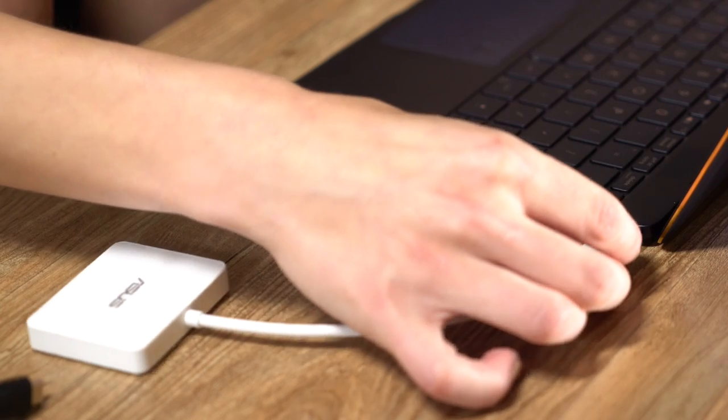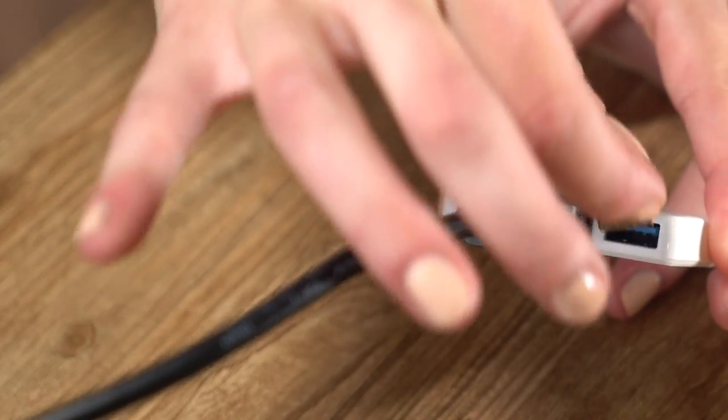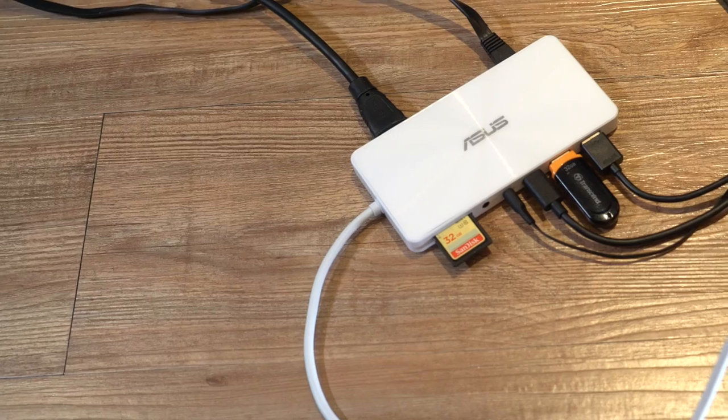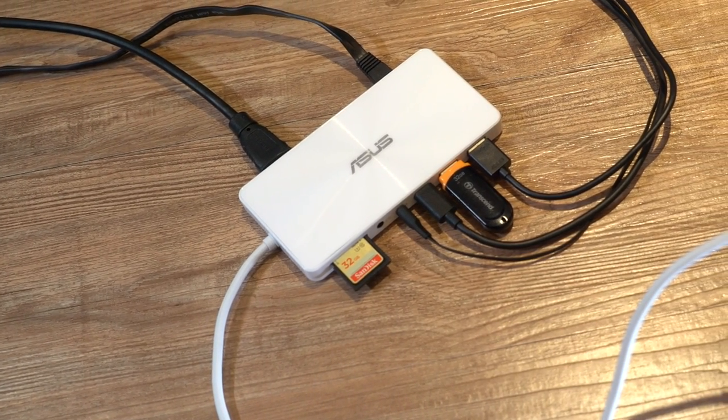To extend your connections, the ZenBook 3 comes with a handy mini-dock. It includes USB 3, HDMI, and USB-C for charging. To go all out, grab the Universal dock. Between these two dongles, you'll be fully covered for any situation.